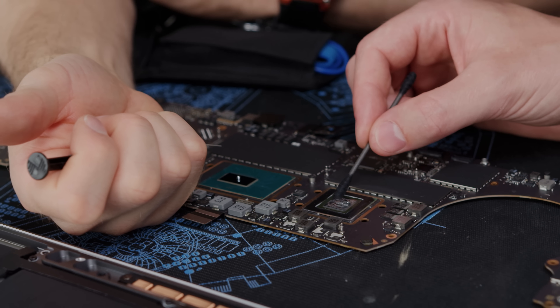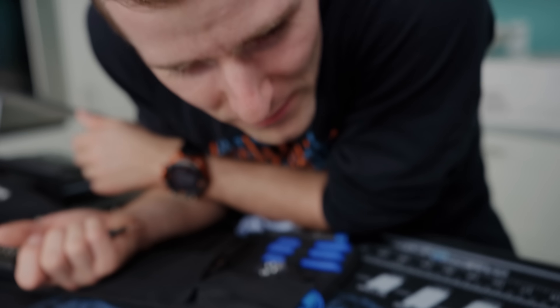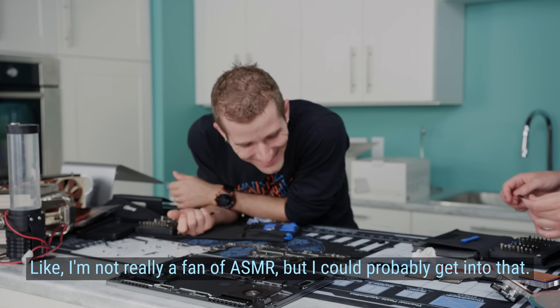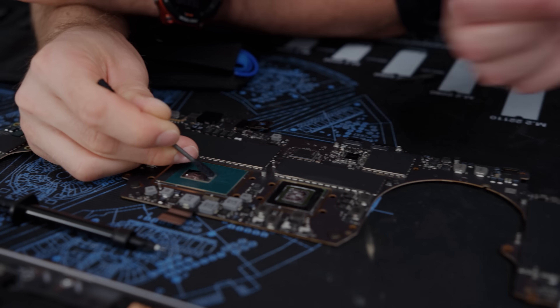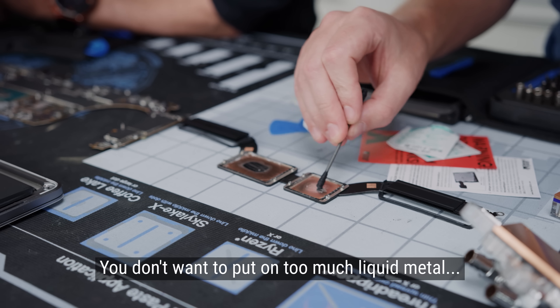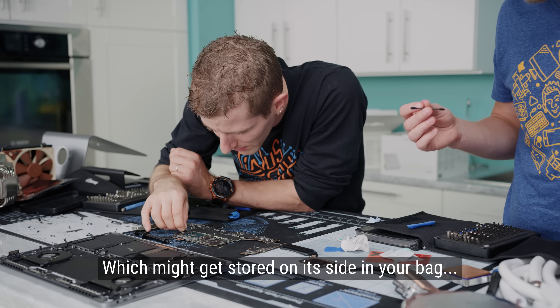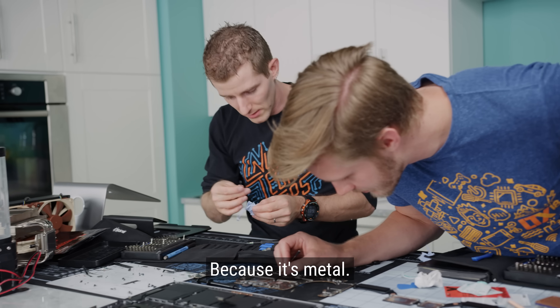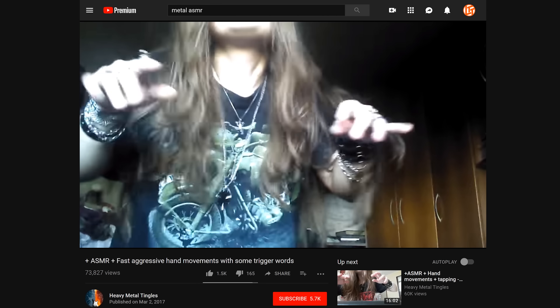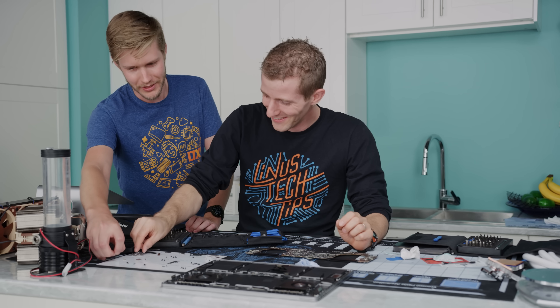Actually, that's maybe even too much. We should do ASMR liquid metal application — I bet someone on the internet would be into it. You don't want to put on too much liquid metal because if it seeps out, which is an especially big problem for a laptop that might get stored on its side in your bag, it might get on other components and short them out because it's metal. And we're done.